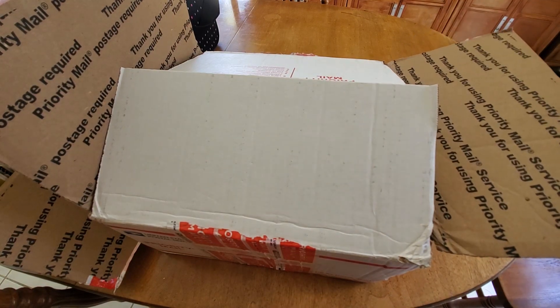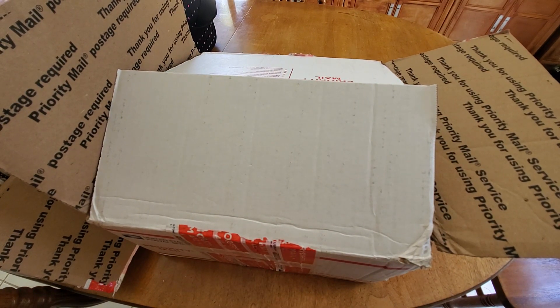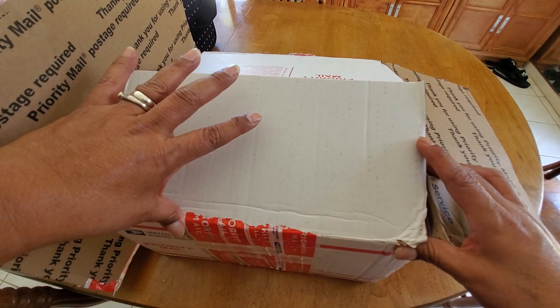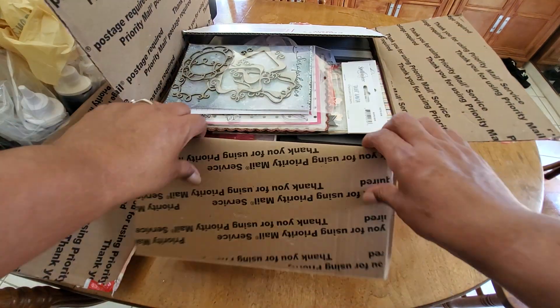Hello YouTube friends, welcome to Maria's Miscellany. This is part two of my humongous blessing Happy Mail unboxing that was sent to me by my friend Cynthia. Cynthia, thank you so much for picking me to share your stash with.